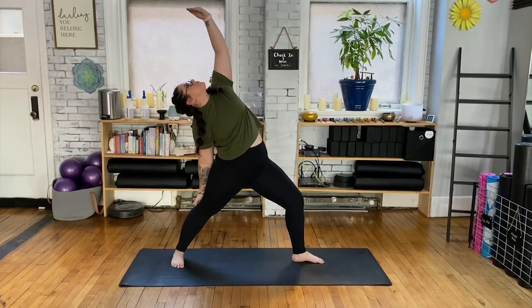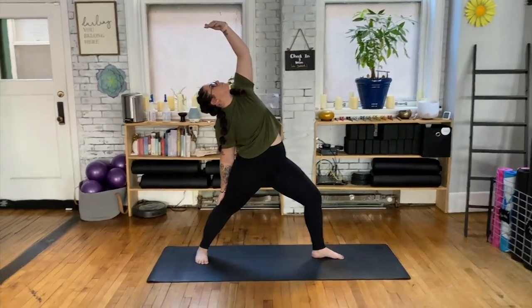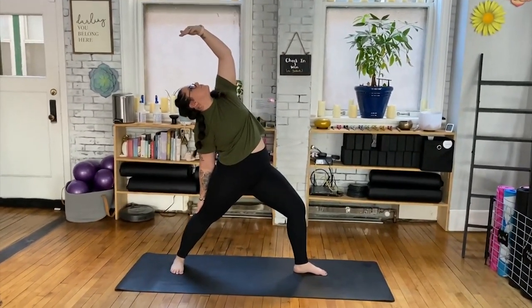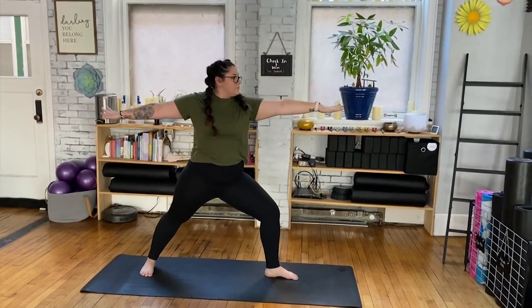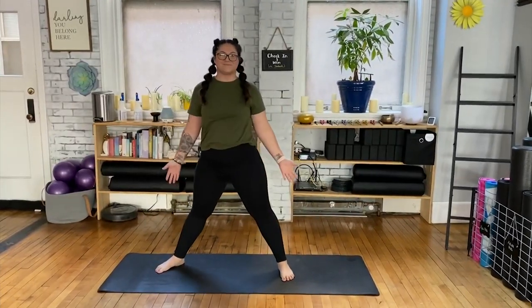On an inhale, dropping the left hand back, bringing the right arm up towards the ceiling, looking up towards that ceiling, holding for a few breaths. Inhale, coming back to center, arms extended, and repeat on the left side.